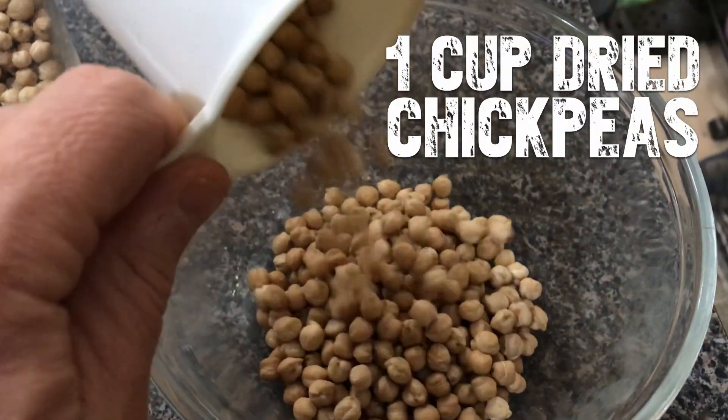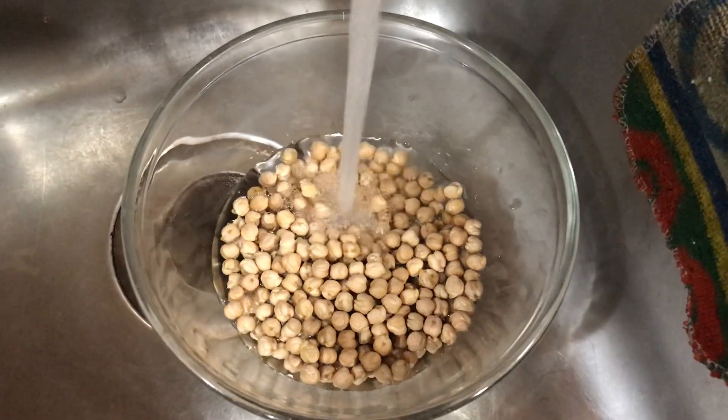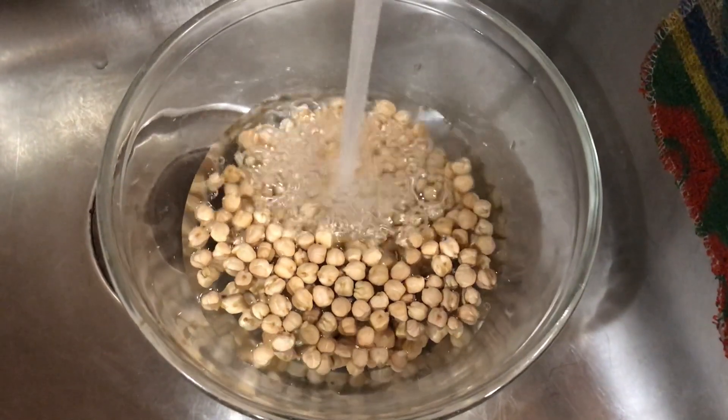You're going to take a cup of dried chickpeas. You don't want the ones that are already cooked in a can — they're going to be mushy in a weird way. You can try it, but I promise nothing. Ideally you want dry. You're going to soak them overnight in water. You're not going to cook them in the morning. This is how you make the falafel extra crispy and awesome.